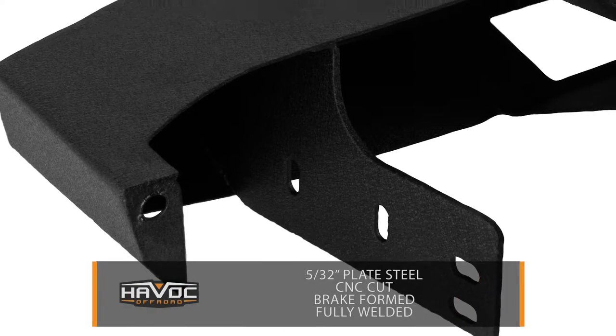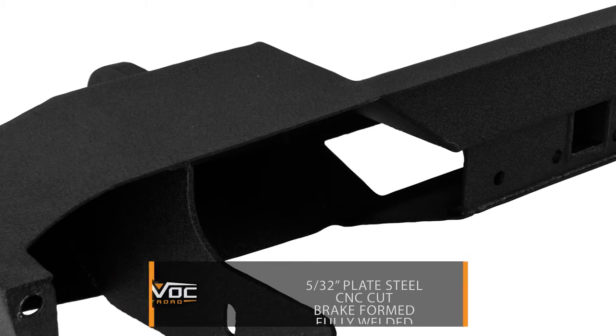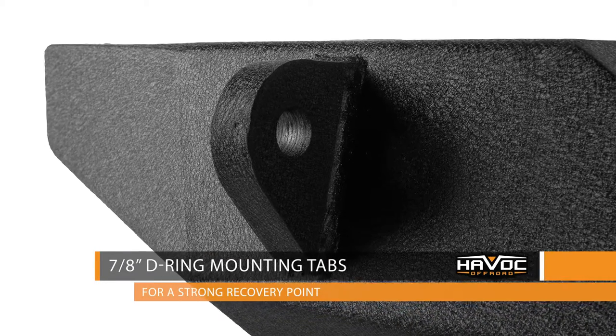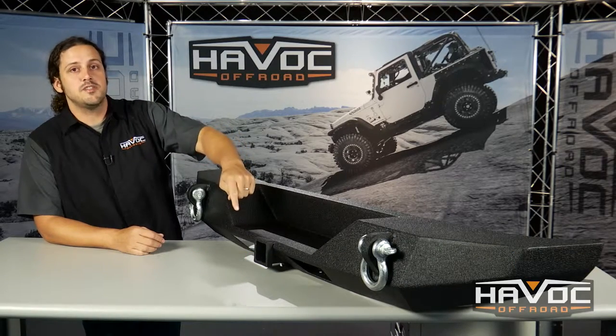You've got 5/30 seconds plate steel CNC cut, brake formed, and then fully welded, along with 7/1⁄8 inch thick D-ring mounting tabs for a secure recovery point, provisions for your factory spare tire, and an integrated hitch mount in the back.